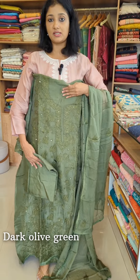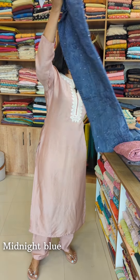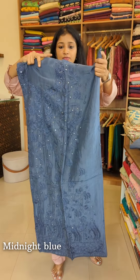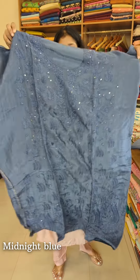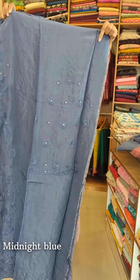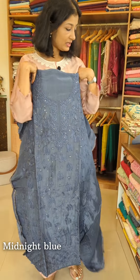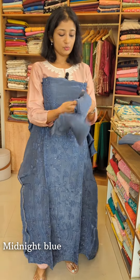This is the first shade. The next shade is a midnight blue color. This is the front portion with the same pattern. The sleeve is separate from the border with a spread of embroidery. We are attached with the same pattern board on the sides.